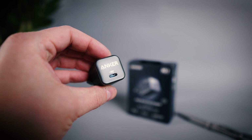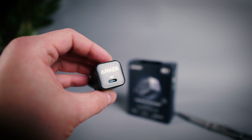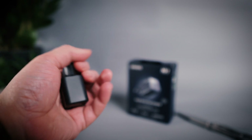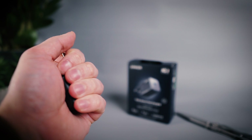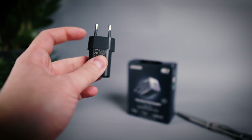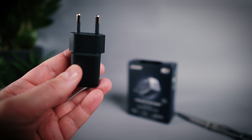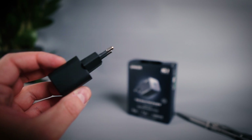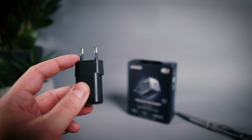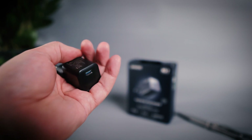This is the Anker Nano 3 with 30 watts output from a single USB Type-C connector. I really like this form factor. I do have quite big hands myself but hopefully you get some idea of the size. It's really small, pocketable even. This is probably the smallest 30 watt charger you can get with a Euro plug, which is actually the reason why I wanted to make this video in the first place since I haven't seen much content about these versions for European markets. My plan is to keep this in my jacket pocket so I'll always have a backup charger with me in case I need some extra charge on the go.